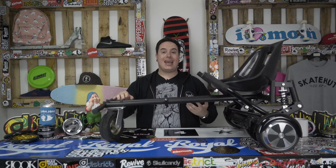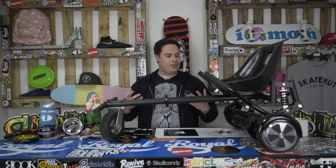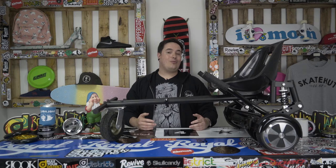Hi YouTube, Bobby from Skatehut here. Thank you very much for watching. You know that we bring you the latest when it comes to skateboards, scooters and roller skates, but how about a go hover cart? Look at this amazing thing — we've got this in the studio and we had to have a little play with it. Let's run that video.